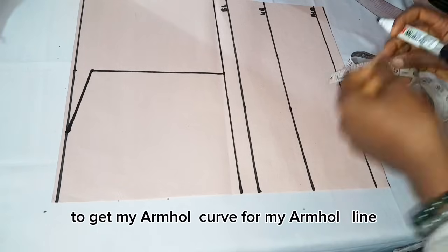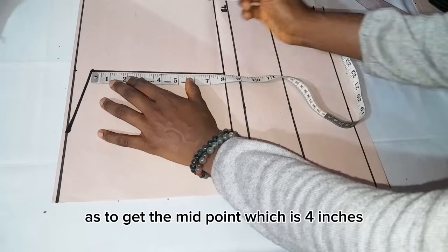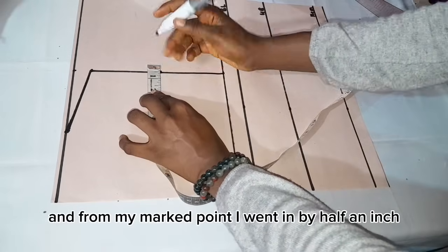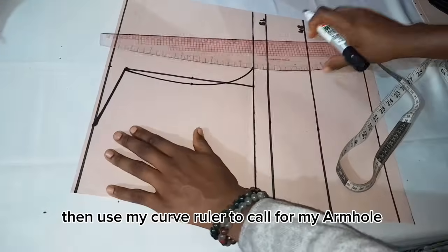To get my armhole curve on my armhole line, I divided what I have by 2 to get the midpoint, which is 4 inches. I marked my point and from that marked point went in by half an inch. I then used my curve ruler to curve for my armhole.